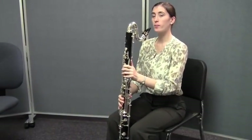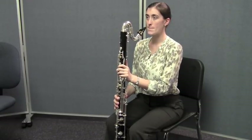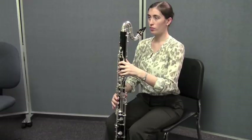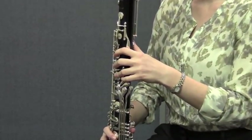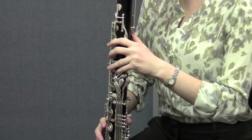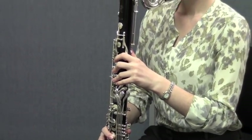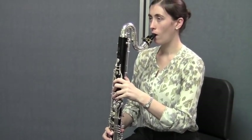All right, she's going to do that again, and this time rather than playing the low F, I'm going to ask her to play a low G. So thumb one, two, three in the left hand, and one, two, three in the right hand without that low F key — and that's going to be the low G. Go ahead and do that low G, and when you're ready, pop the register key to get the sound that's above it.